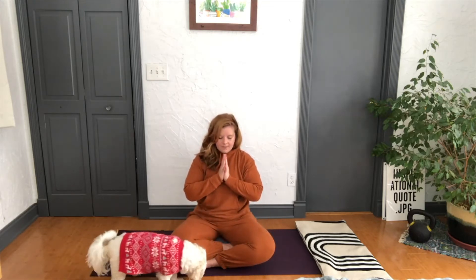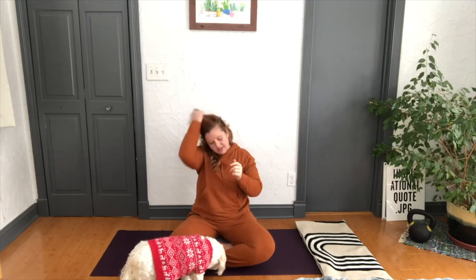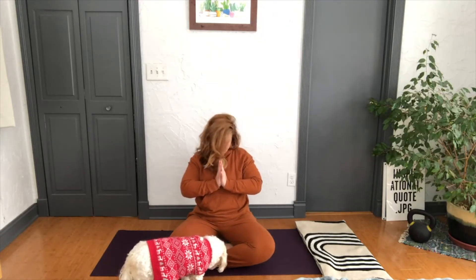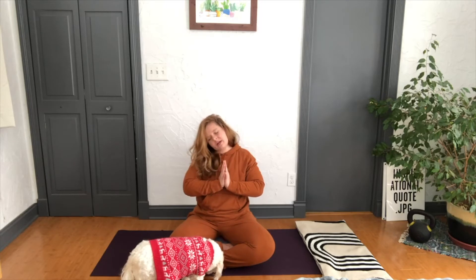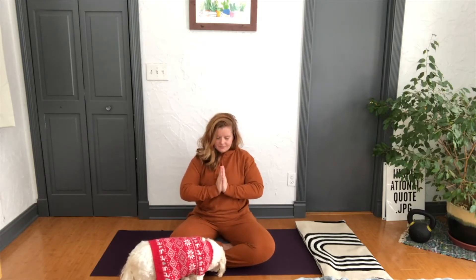Beautiful. Let those eyes flutter open. We'll take the hands together in prayer right in front of us. Drop the chin to the chest, just getting that nice stretch up the back of the neck. You want to really engage pressing those hands together — elbows come back, almost like the shoulder blades are trying to kiss each other. Breathe here. You're going to feel that activation in the upper back and the neck. From here, just a little side to side of the neck. Continue that deep breathing, going as quickly or as slowly as you need. It's your practice, so if anything I do doesn't feel good to your body, don't do it.